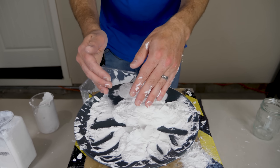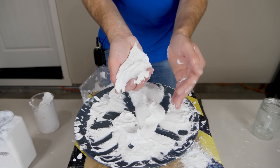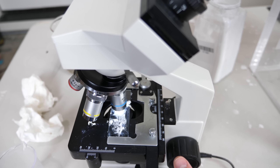So what you end up with looks like a powder but is actually more of a liquid. All of the white that you see isn't actually solid powder — they're actually tiny little droplets of water coated by the fumed silica. I showed this in a previous video and got a lot of questions about the properties of dry water.